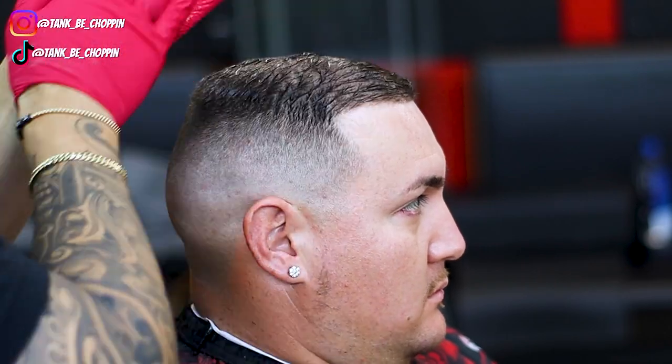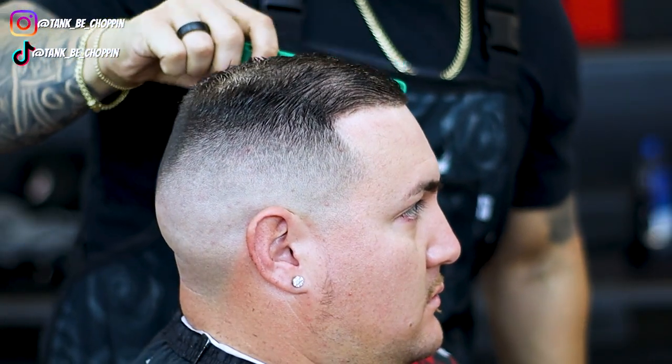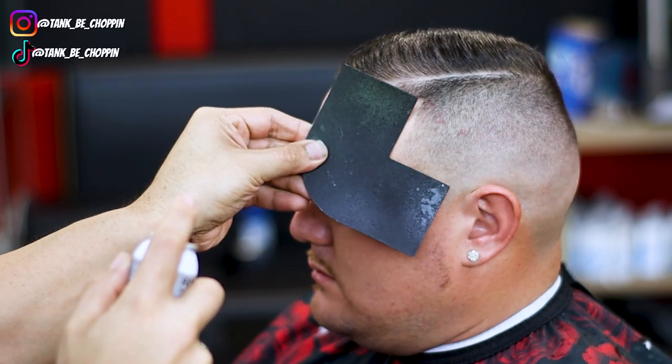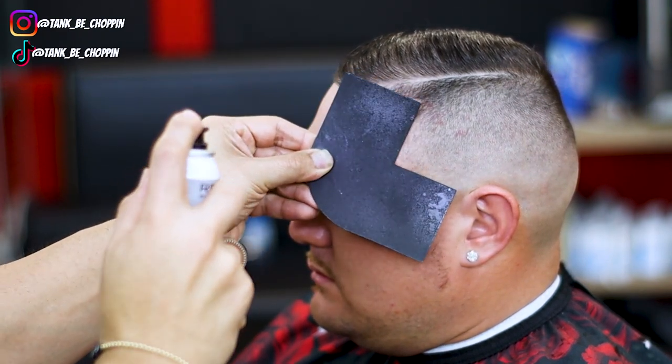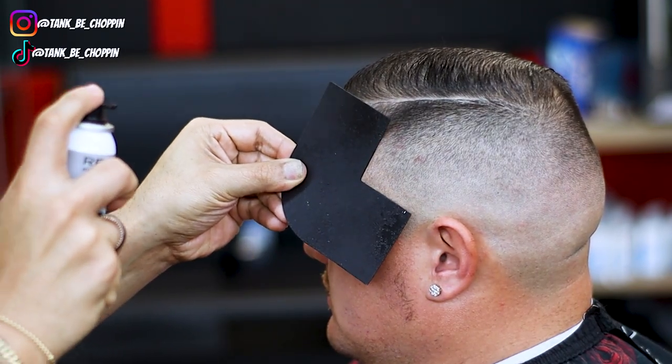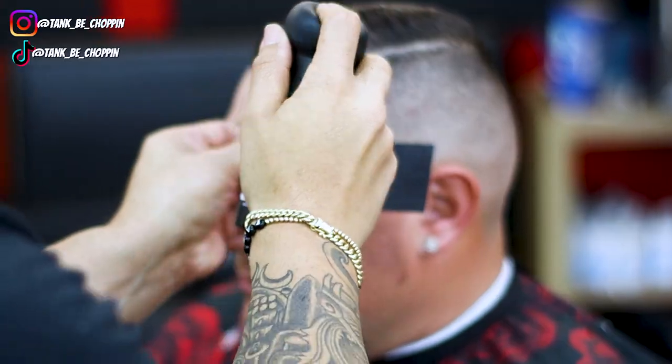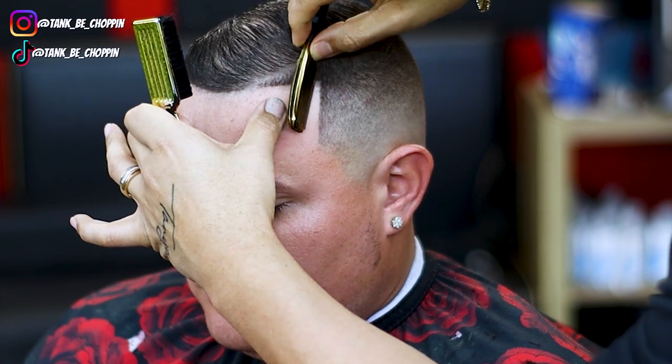Now I'm going to apply some product to my client's head — just a little bit of pomade — and comb the hair over to see how the hair is actually laying and how the blend looks before I add enhancements. Now I am adding enhancements — this is the Temptation by Kiss. I'm spraying just a little bit, trying not to be too aggressive with it. The Kiss Temptation does come out a little more aggressive than most guns so there's a learning curve, but once you learn how to use it, it works really well. I used some hairspray and now I'm stacking the enhancements, going in with Kiss Temptation first and then using Tomb 45 hair fibers to make the hairline look more natural, locking it in with more hairspray.